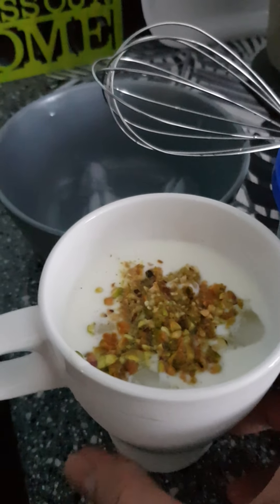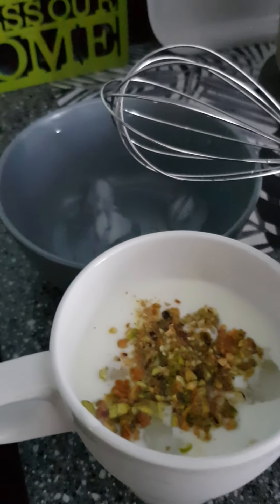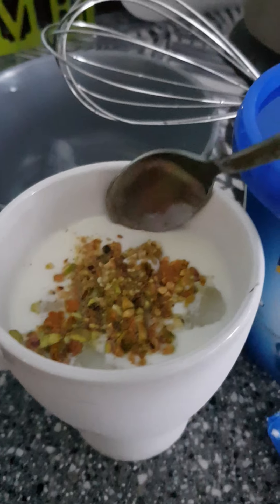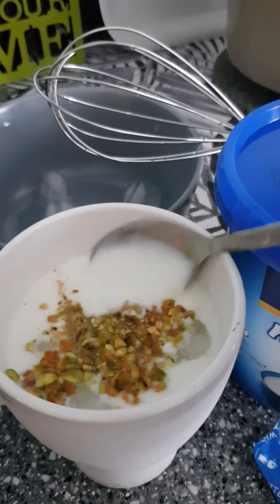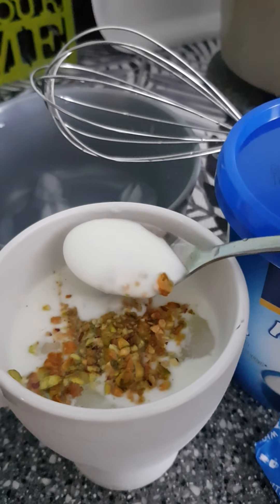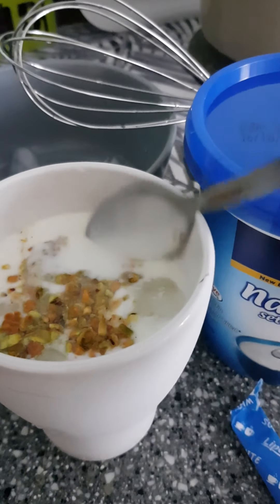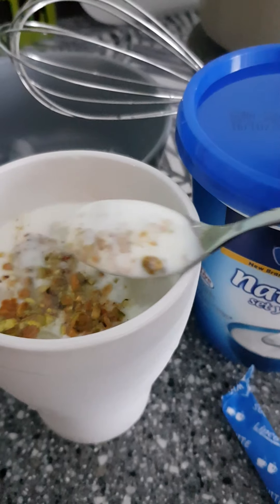It's very easy. After beating it, you can see it looks much more finer. I've used some pistachio nuts and it tastes pretty good.